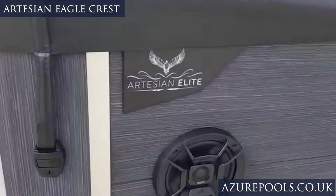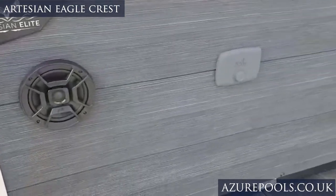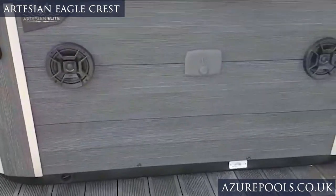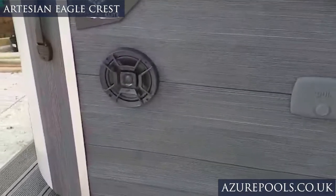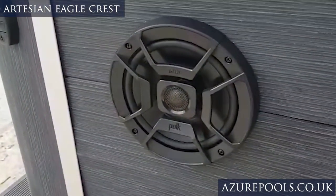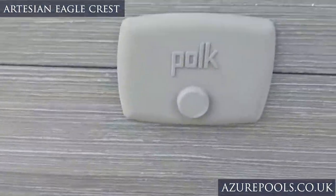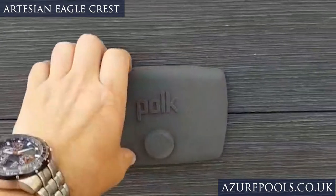We also have this really nice little logo on the side. This particular unit is fitted with the Polk stereo system, so if I come in you're going to see these speakers here — these are six and a half inch patio speakers and this absolutely belts out the power, and it all comes from this stereo system.